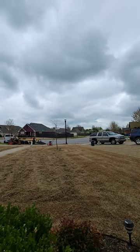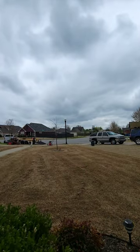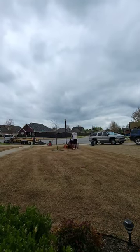Dethatching ensures that your grass has a healthy root system. It promotes drainage and makes sure the fertilizer works on your lawn. It also ensures your lawn gets sufficient nutrients, plus gives your lawn an attractive appearance.